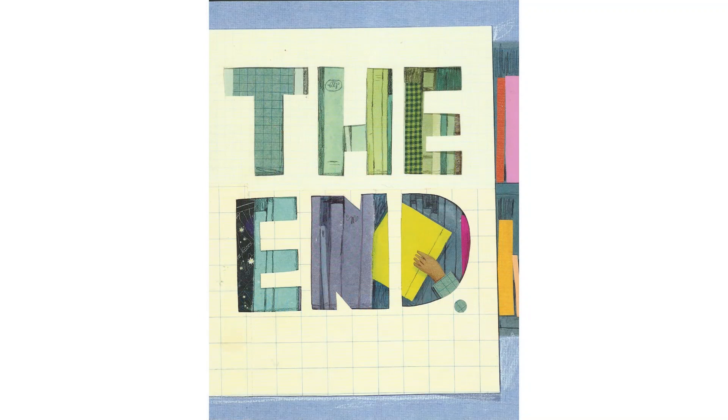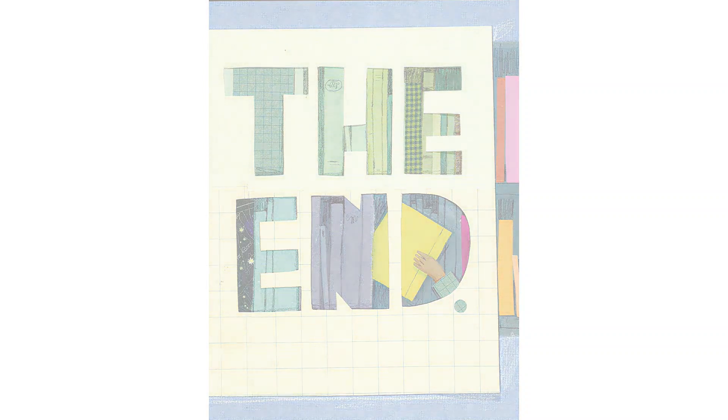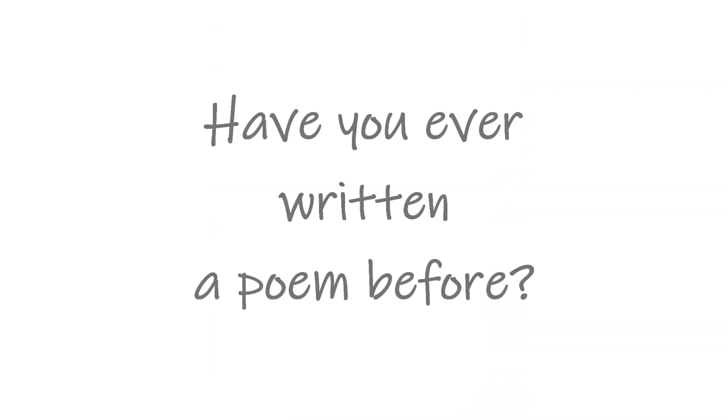And that is the end of How to Read a Book. I hope you enjoyed this book of poetry. My question to you is, have you ever written a poem before?